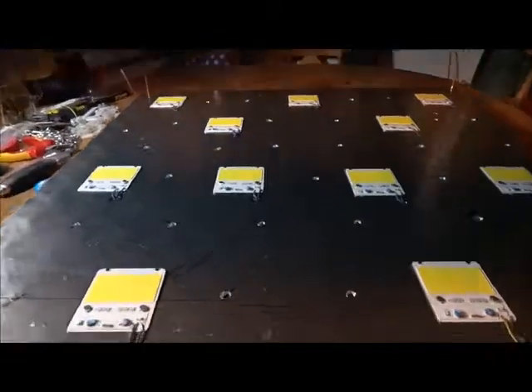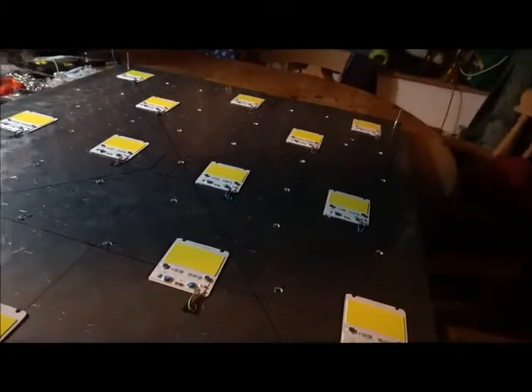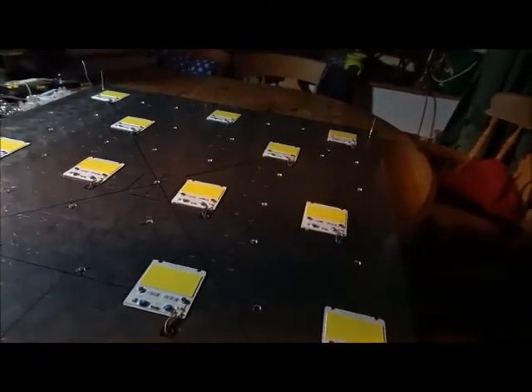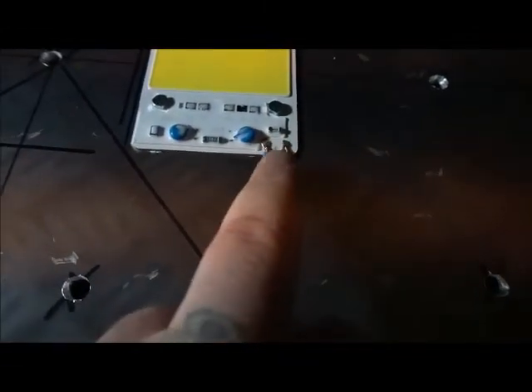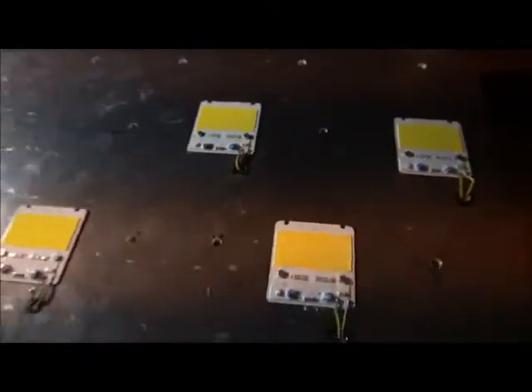We've soldered all these on - neutral, live, neutral, live to them all. They've all been set up, and now we're going to turn it over and join all of these in parallel. That'll take about half an hour and when we come back we should be able to turn it on. We pre-tinned these COBs so it only took about 10 minutes. We'll be back in about half an hour.